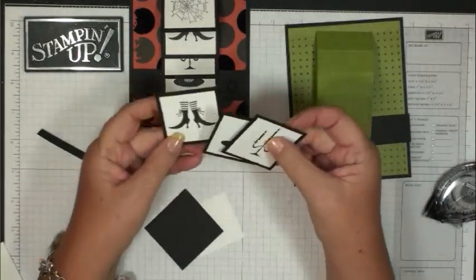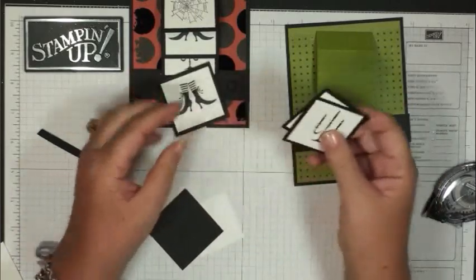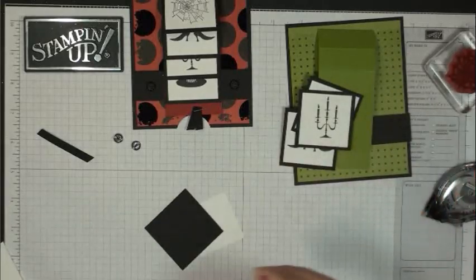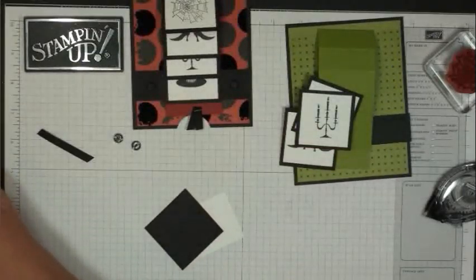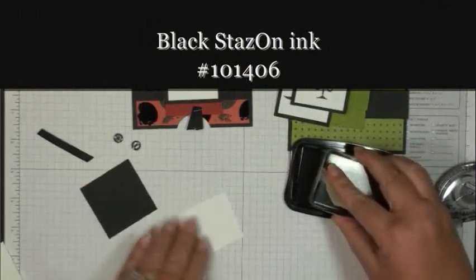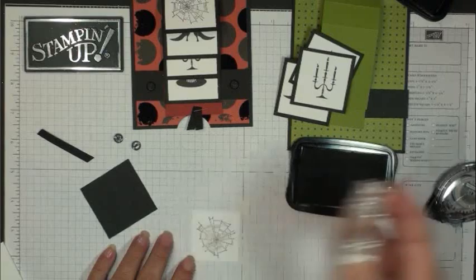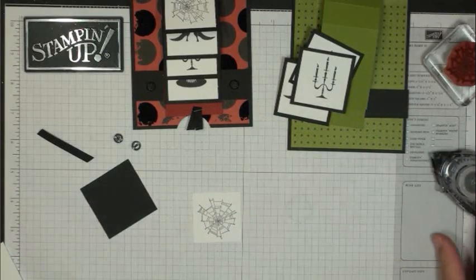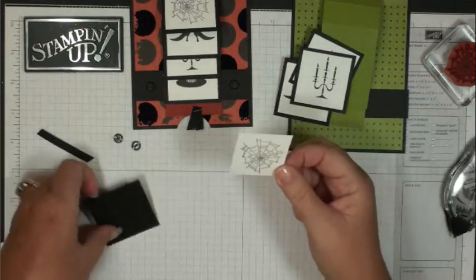I went ahead and already stamped three of the images to save time — the witch's boots, the hat, and the candlestick. I'm going to stamp the cobweb right now, which is from the stamp set called Wicked Cool — a very cute stamp set. I'm using the black Stays On ink to stamp the cobweb on the fourth whisper white piece.